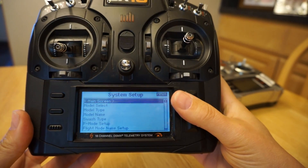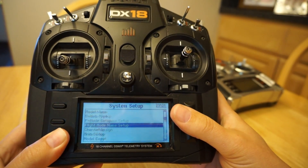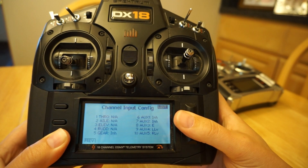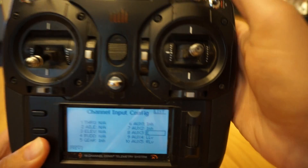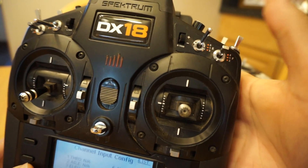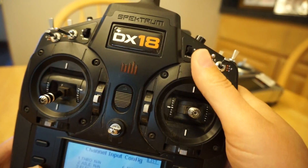On the DX18, it's a little bit easier. I go to channel assign, go to the next screen, and set aux 3 to switch E. Switch E is the same concept: flight setup 1, flight setup 2, flight setup 3 — bailout disarmed in setup 1, and bailout armed in either of the other two positions.